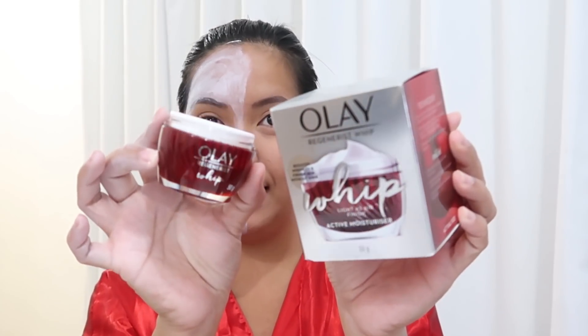So we're taking 100 layers again. I'll be using the Olay Regenerist Whip, which is a new product from Olay, on my left side. And I'll be using Brand X on my right side.